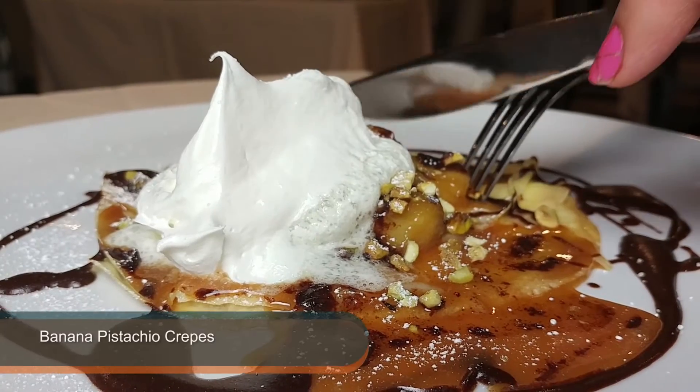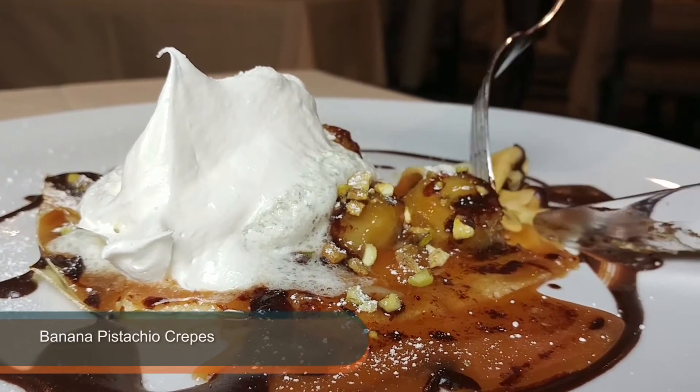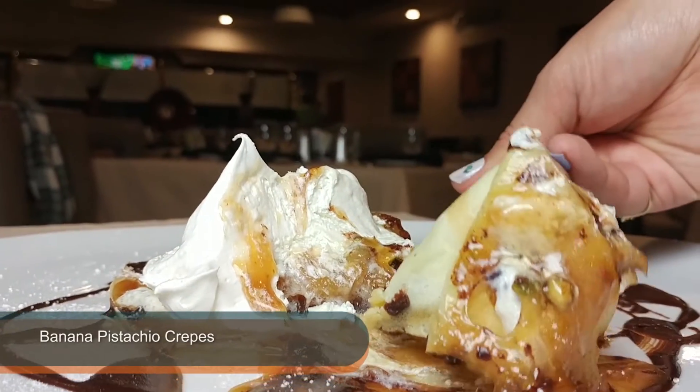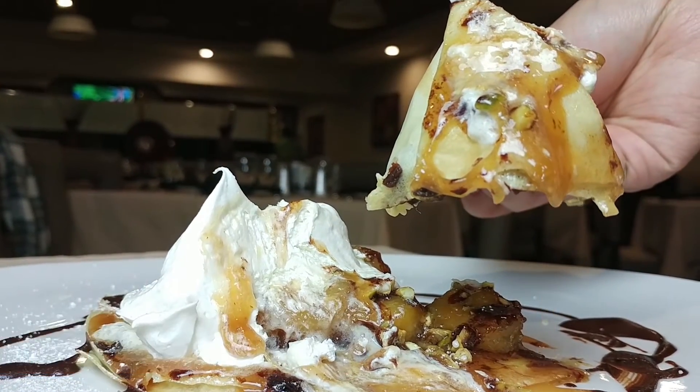And then the dessert is crepes. We sauté the bananas with a little bit of caramel sauce and vanilla. And we actually add a little bit of banana liqueur to it, and it kind of enhances the flavor. And we put a little bit of that mixture on top of the crepes.